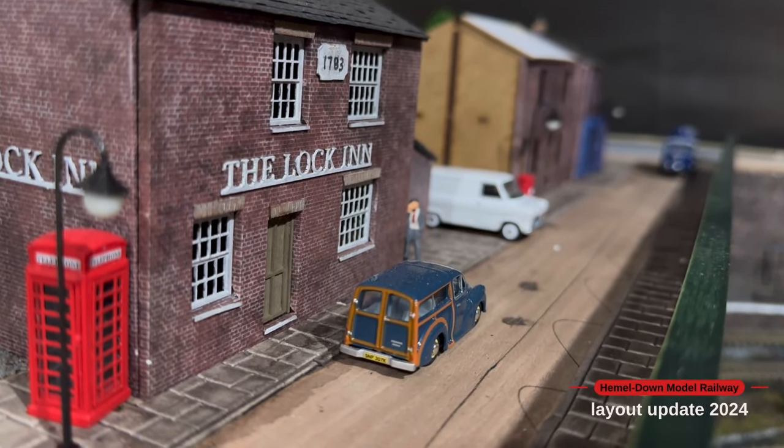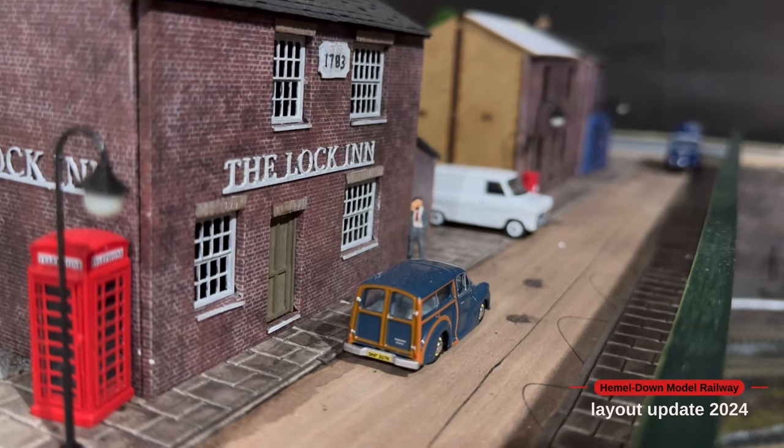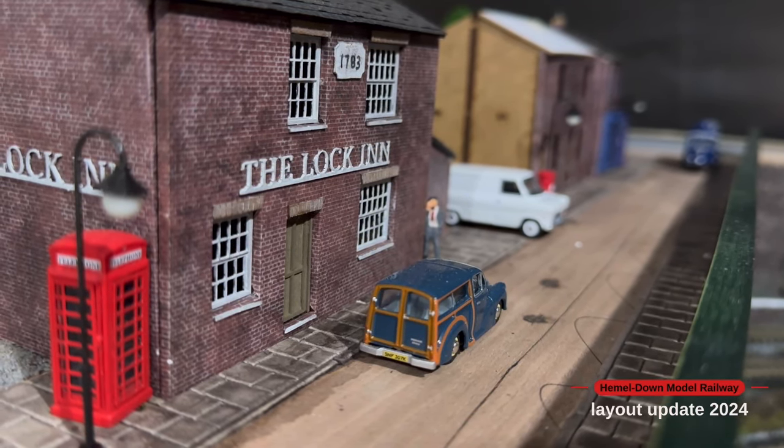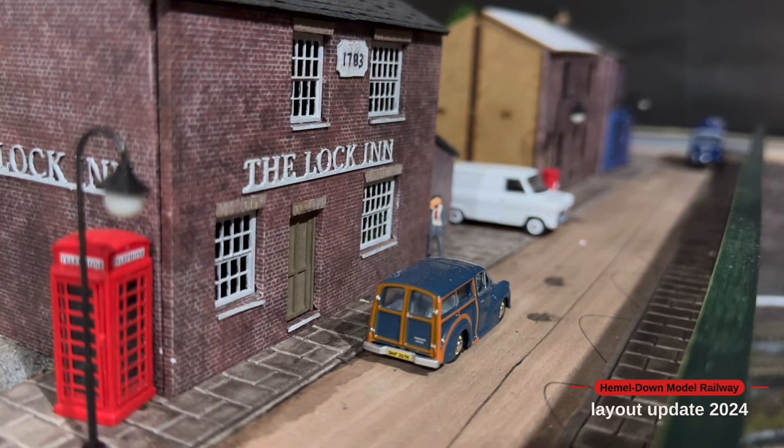Hello everyone and welcome back to Hemel Down Model Railway. In today's video it's all about the new scenic section that I'm working on, so without further ado let's crack on with the video.